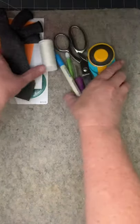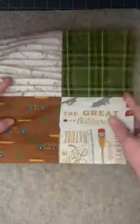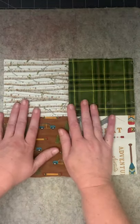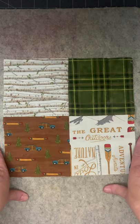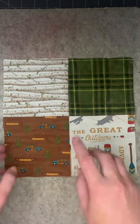Alright, so those are our basic tools that we need. Now let's talk about the quilt that we're going to make — hooray! So we are going to be making a four patch. This is a four patch block and we're going to be making a series of these blocks and sewing them together to put into one quilt.